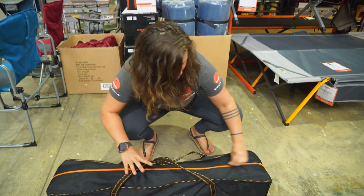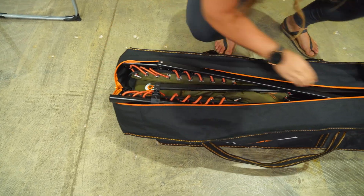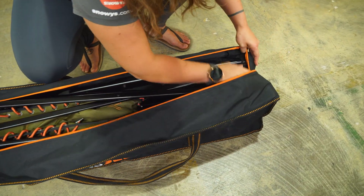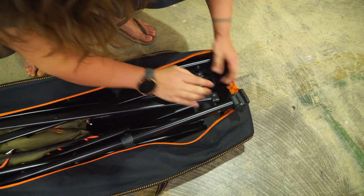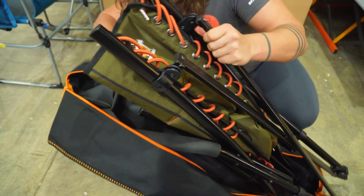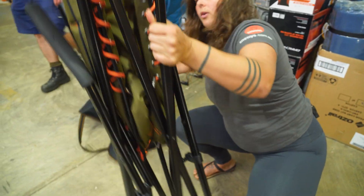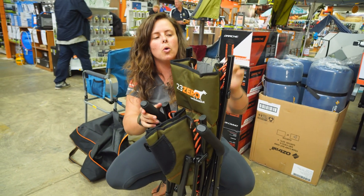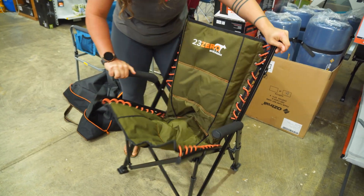We'll just unzip it here and pull it out, and I'll show you how easy it is to set up. Sometimes the bag can get a bit caught on the edges of the chair because it is quite a snug fit, but it's not too tricky to get out. Basically when we're setting it up, all we're doing is pulling the chair out on the diagonal and it will open right up.